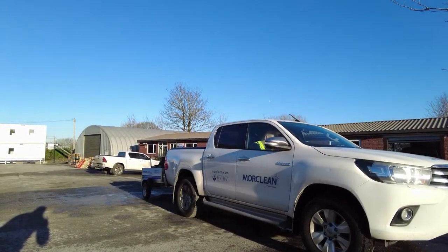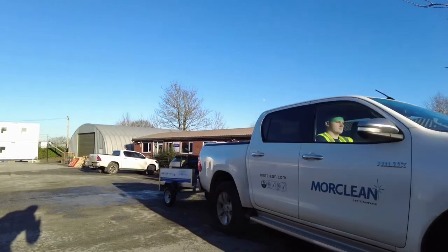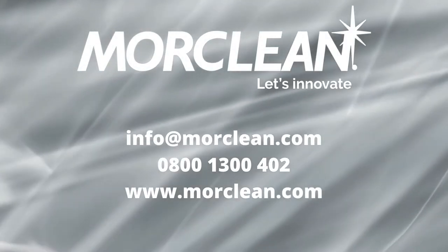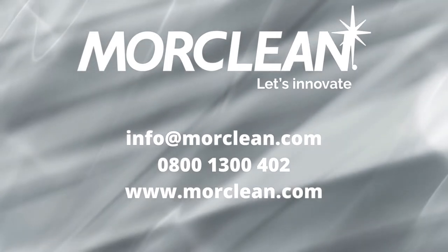So if you like the sound of less labour, less hassle, more performance, and more income, call More Clean. More Clean — let's innovate.